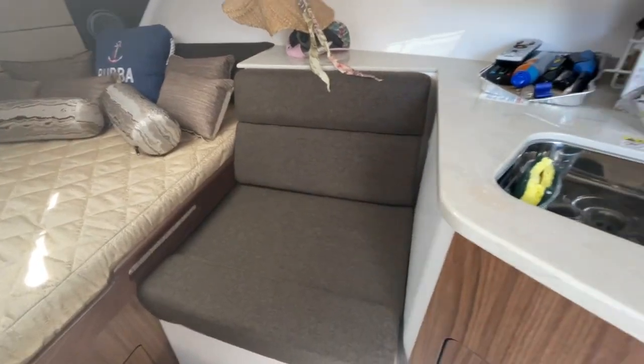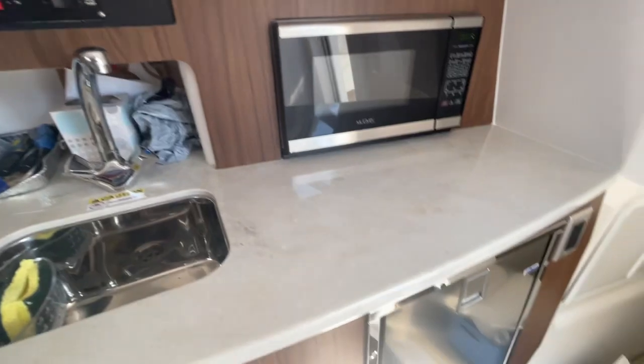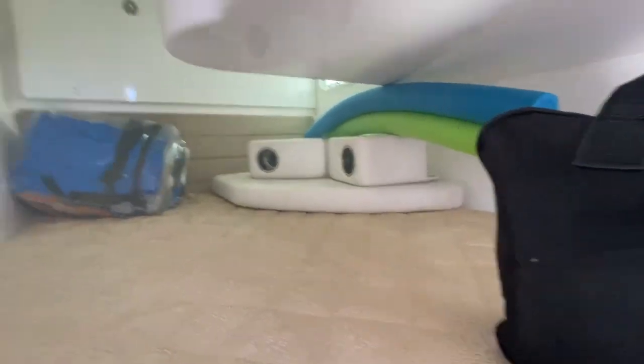Nice bed, set T area, your main panel, microwave, refrigerator, large mid cabin, armrest for my back seats, decent head.